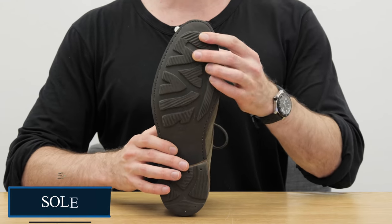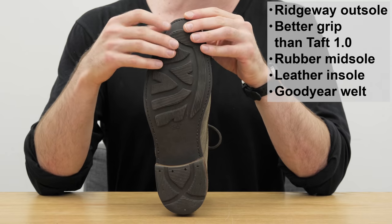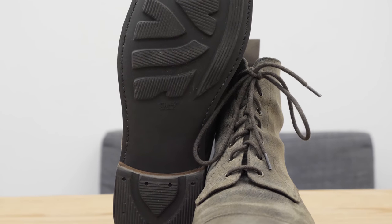The outsole is Ridgeway, which is actually made by the same people that make day-night soles, but it's a bit softer and according to Taft it's more flexible. The tread pattern gives better grip. It doesn't look quite as aesthetically pleasing when you're looking right at it, but people rarely look directly at the outsole of your shoe anyway.